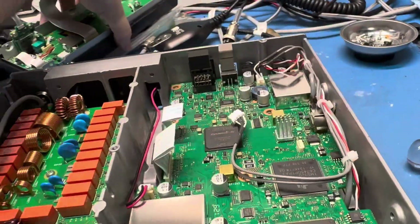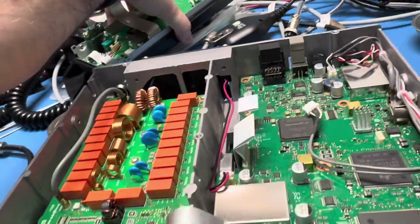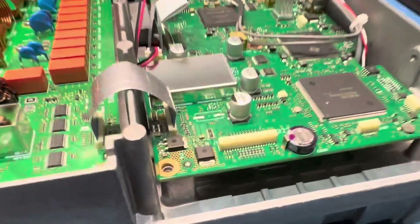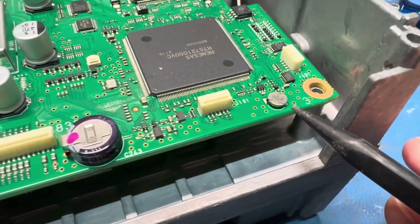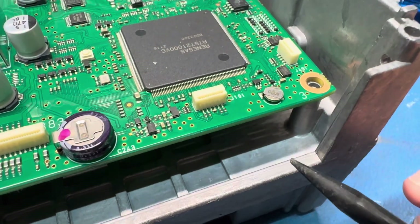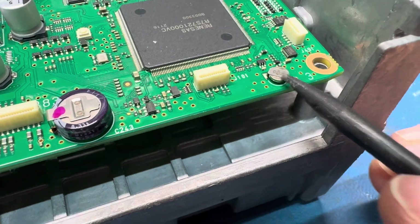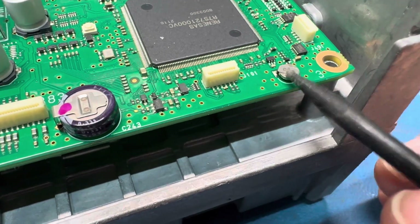This, my friends, is an ICOM 7300. Why do I have it all taken apart you may ask? This little guy right here — the CMOS battery. No matter how long I leave this plugged in and charged, it goes down to like 0.01 volts within a day, so it won't remember the time.